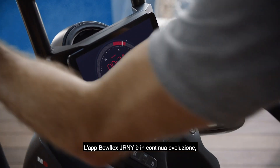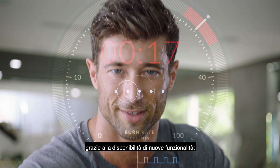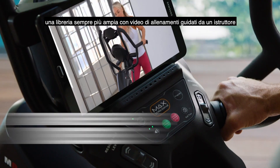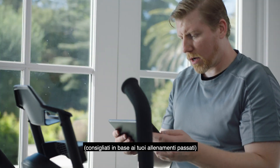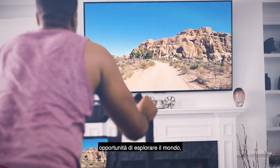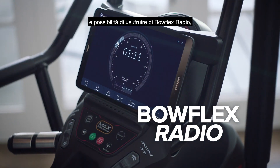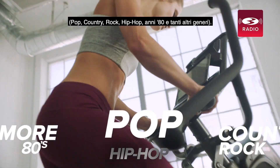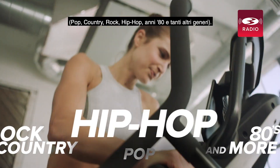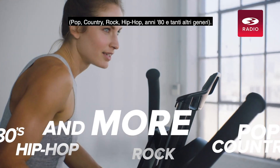The Bowflex Journey app is always expanding with new features, offering a growing library of trainer-led workout videos recommended to you based on your workout history, opportunities to explore the world, and access to Bowflex Radio, fueling your workouts with today's biggest hits — pop, country, rock, hip-hop, 80s, and many more.